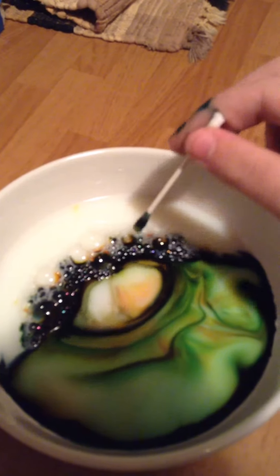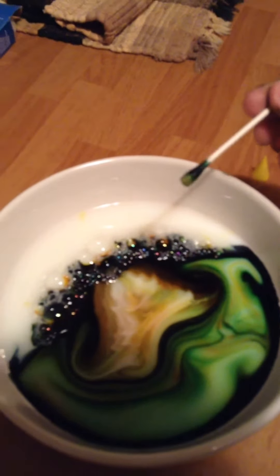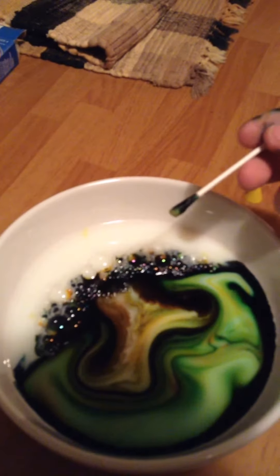Now what you want to do is get some dish soap, and get a little bit on a Q-tip. And let's watch the magic happen. Oh, why is that part moving? Oh yeah, look at that — it moves on its own! I actually have never seen it move like that. Let's dip the other side all soapy and see what it does.